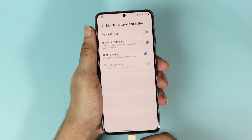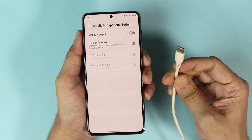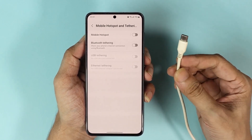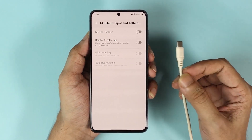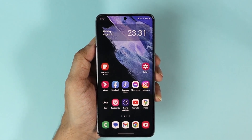Now if this method doesn't work, maybe it is the problem with your USB cable. So if you have an old or unsupported USB cable, changing the USB cable may fix the issue. And that is how you can fix the problem of USB tethering not working on your Android phone.